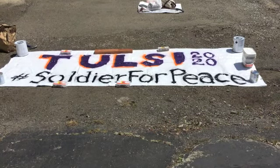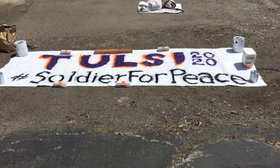And here's the finished banner — Tulsi 2020, hashtag Soldier for Peace.